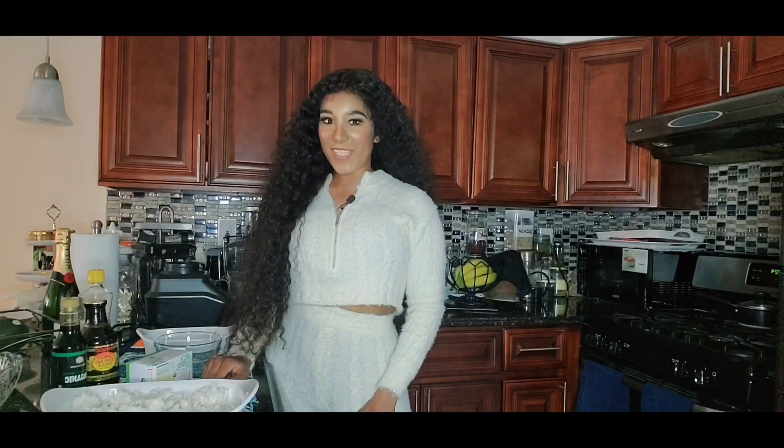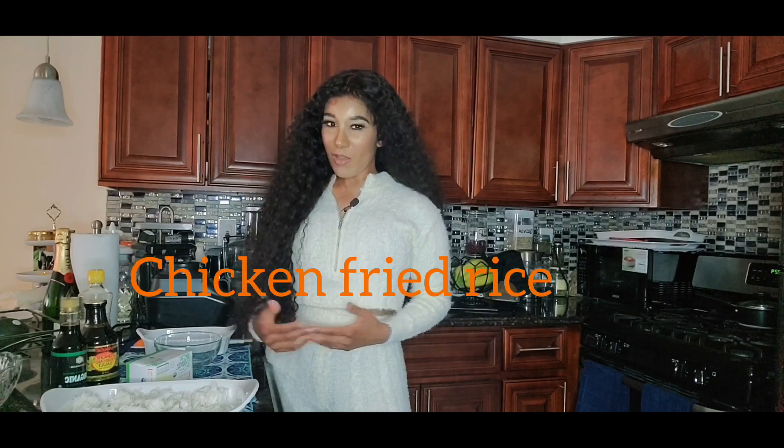Hey guys, welcome back to my channel! I'm Victoria, so happy that you guys are here today. For my first-time viewers joining me for the very first time, welcome, welcome, welcome! Today I'm making one of my favorite weekend meals: chicken fried rice. You know how on weekends you guys want to order Chinese food and Japanese food? Well, I'm making mine at home so I can go back for seconds and thirds.